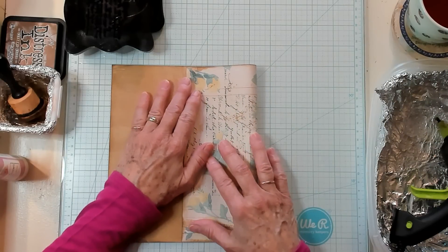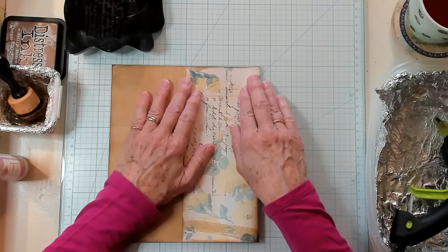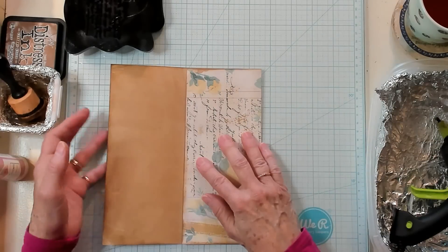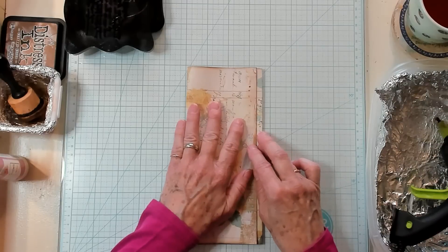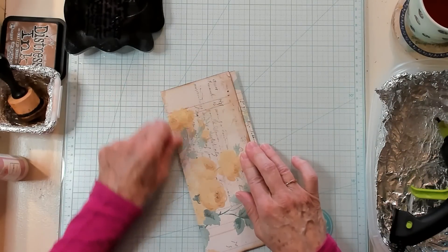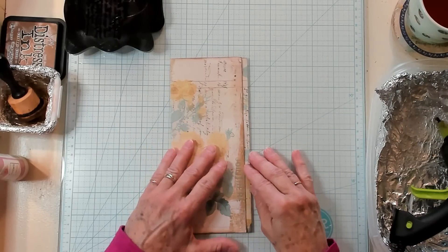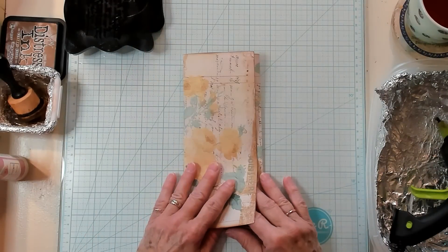The first fold is approximately 3 and a half inches. I'm just lining it up here and I'm going to go ahead and crease it. Then I'm going to fold this one over right here — it's not quite 3 and a half. It has a little bit of space right here that you can see, that doesn't come all the way over to the edge, but that's okay because we're going to use it like this.